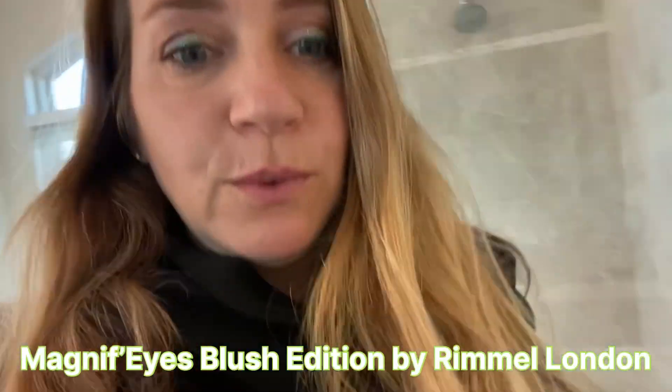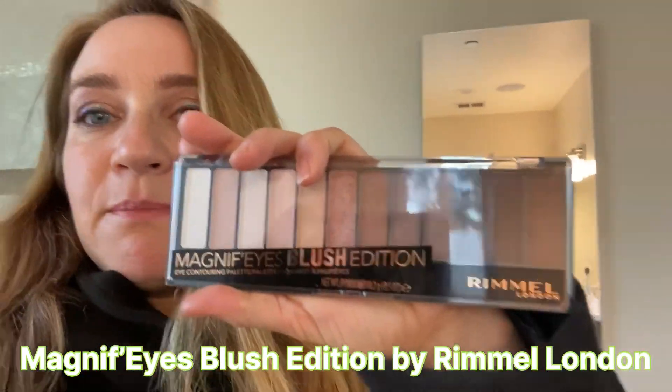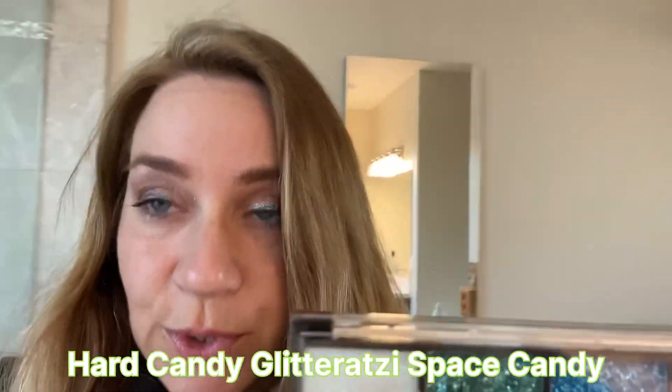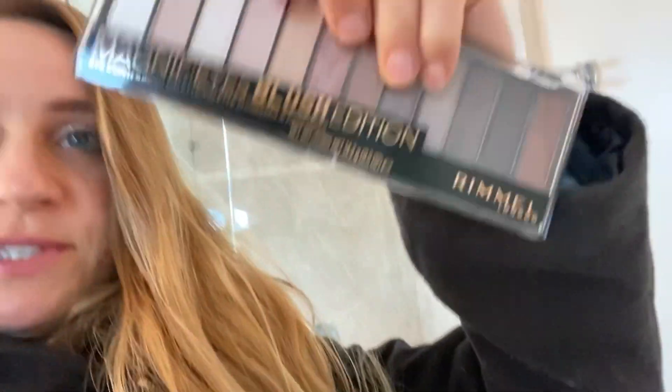This is my day three look and I literally did this in about six minutes because this girl knows it's time to go to the park, so she is kind of whining and wanting to go. I quickly did this one. I got at Walmart a second one of this Eyes Blush Edition because I was so happy with the other one in Spice, so this one is Blush by Remo London. Using two pinks on this one, I used the pink in the middle because time was of the essence, so I just grabbed the pink one here.